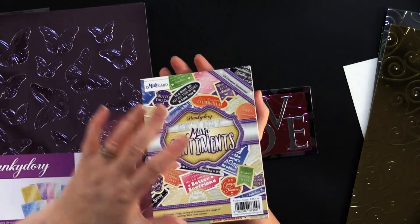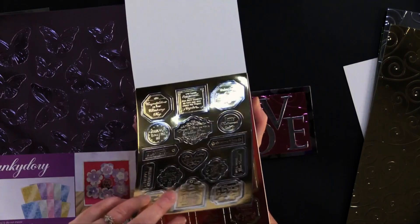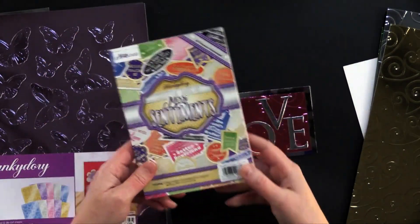This is the Essential Book of Miri Sentiments. You open this up and it's got every color combination between the gold and the silver borders and all of the colors featured in the collection. Some are repeated, so you'll get the same ones in gold, silver, and then all the different colors. You're completely covered in any color scheme you'd like.